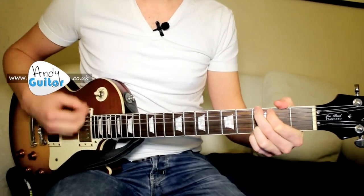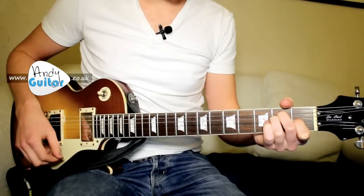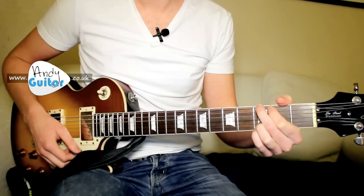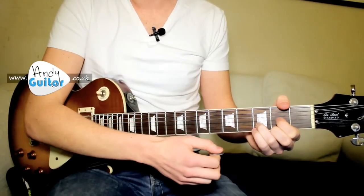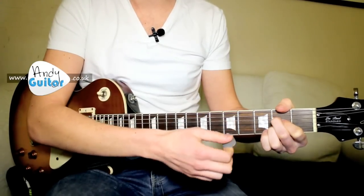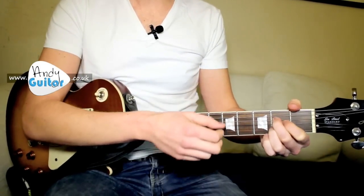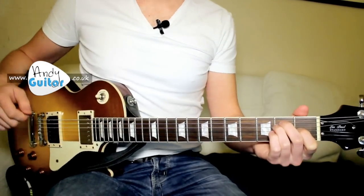For the C to G change, there's no anchor finger and we need a full normal C chord to a full normal G chord. But from the G we have a third finger anchor — the third finger can stay down on that change. Then for D to A, the first finger can anchor if you play it this way. Much better to do it this way for this part of the beginners course. And then A to E — we can keep that first finger down. Nice and straightforward.